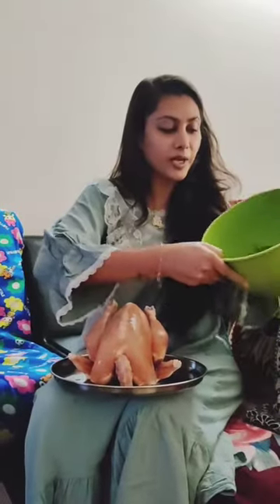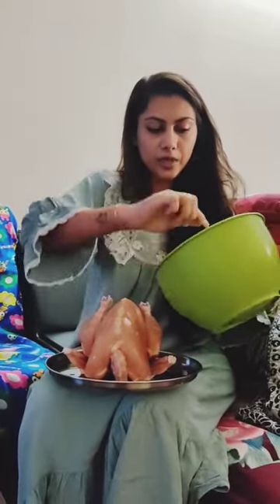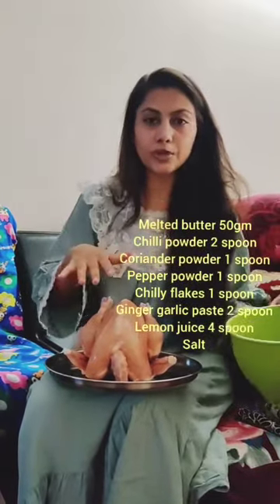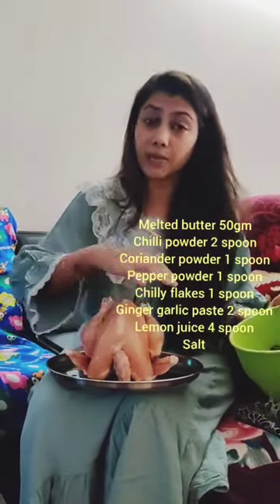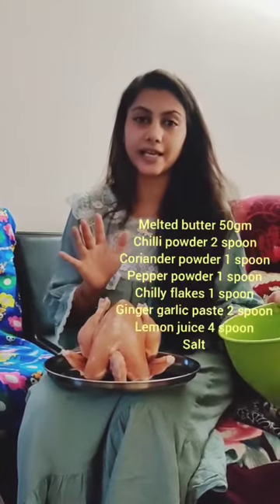Now let's mix the sauce. Let's mix it. We add the sauce and mix everything together.